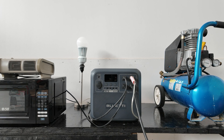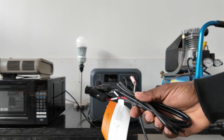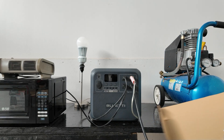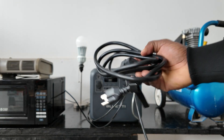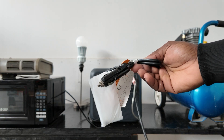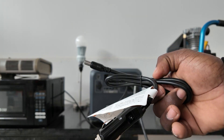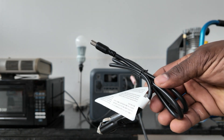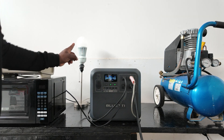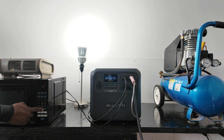Before we do that, let me show you the box and what it comes with. You get MC4 connectors for solar, an AC cable so you can charge it from wall power, and a 12-volt plug so you can plug it into your car — that's the slowest charging option but it's available. Let's turn on the power and the AC. You heard the microwave come on. Let's put one minute on the microwave with some water in there.